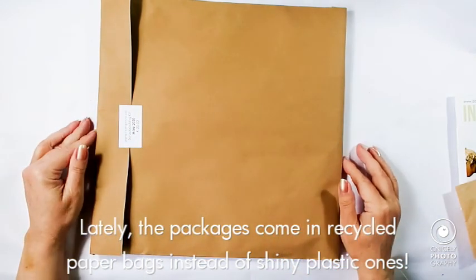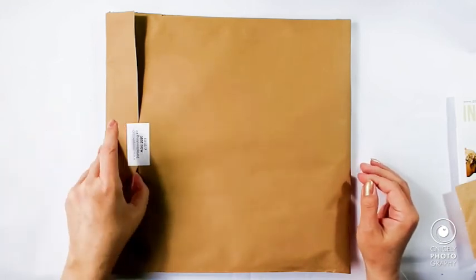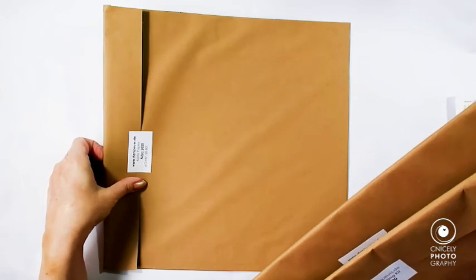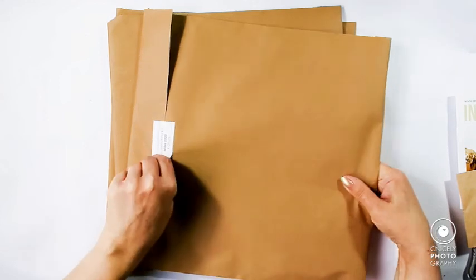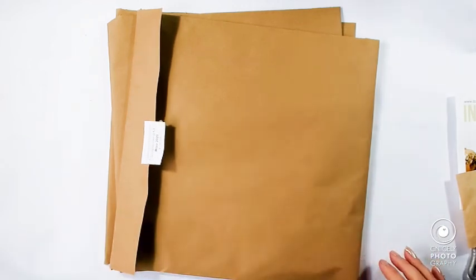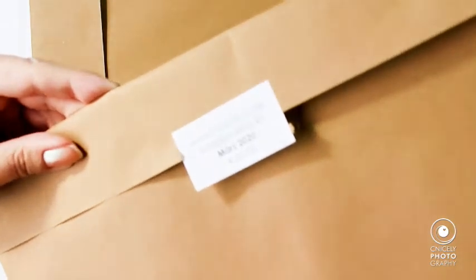I did order extra paper, or 'more paper' as they call it, and a cardstock add-on — that's this one. And 'mere papier' is this one. It's very well done that every item is labeled.